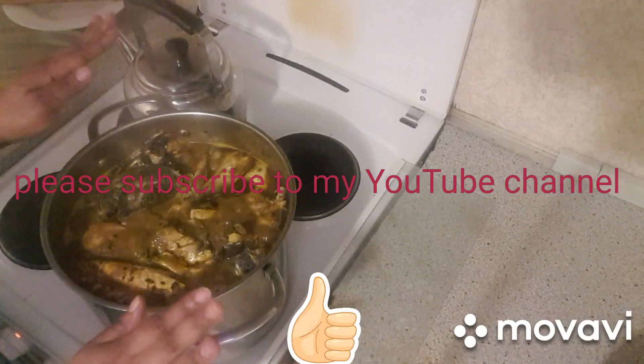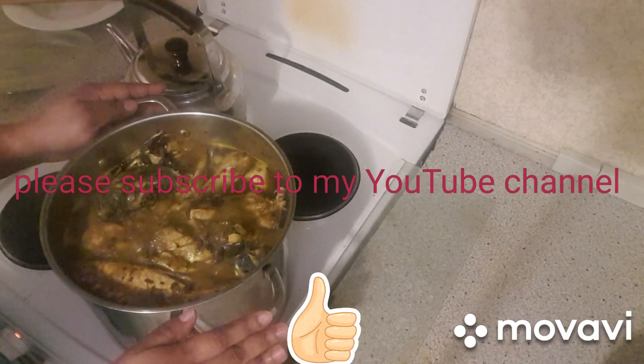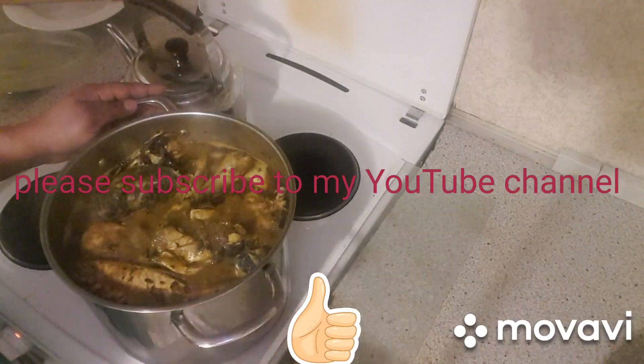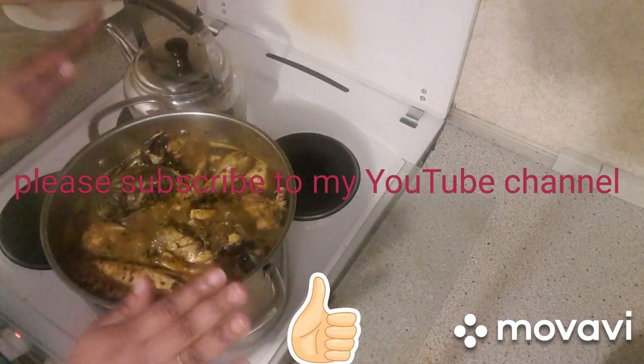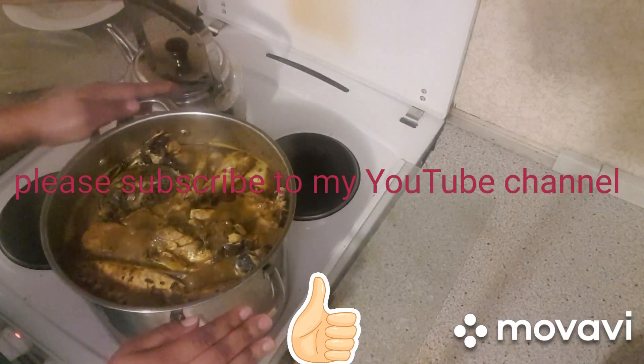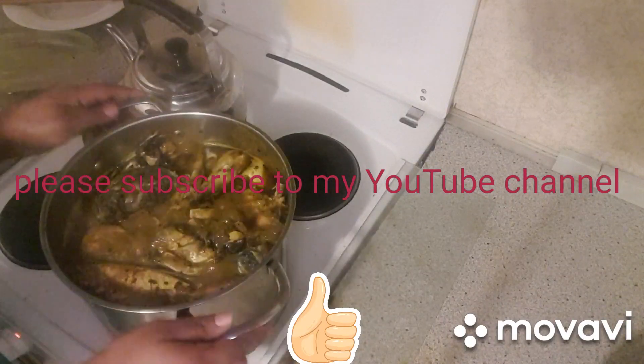Banga soup can be eaten with starch, pounded yam, or eba. You can also eat it with rice if you want. But for me, I'm going to eat mine with starch. My Banga soup is ready to serve.